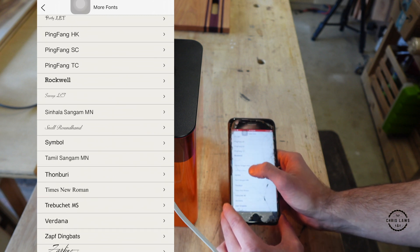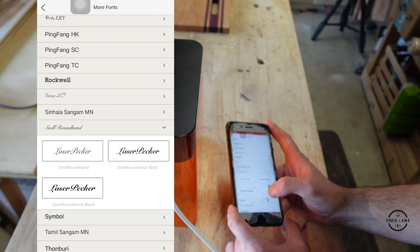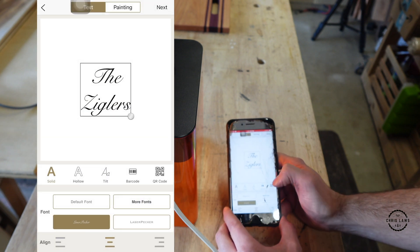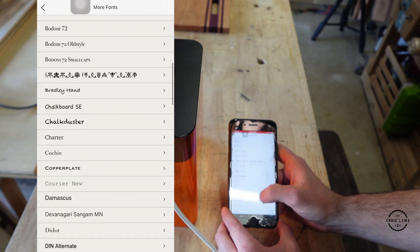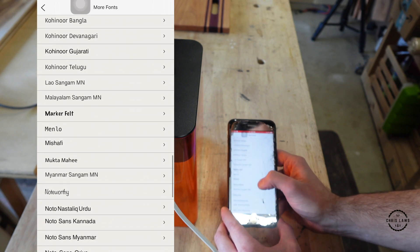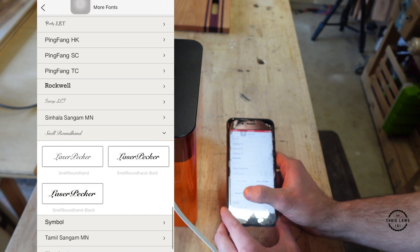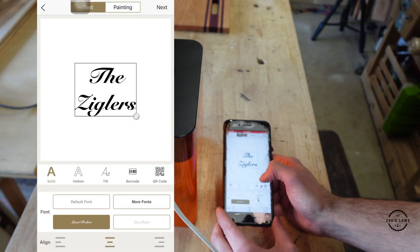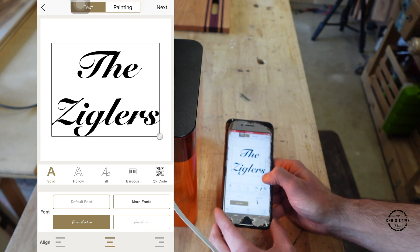I'm going to use Snell Roundhand. Then it gives you a bunch of different options — I'm going to go with this one here. Now that I have this set up, I'll drag and make the text larger.